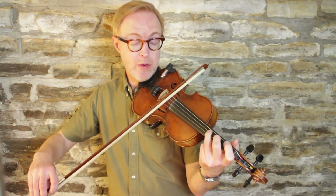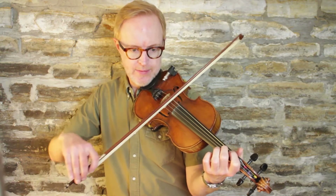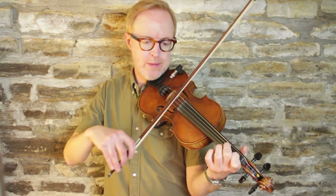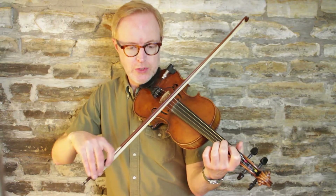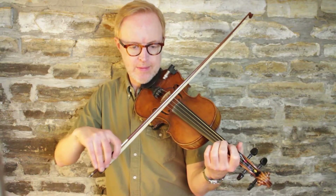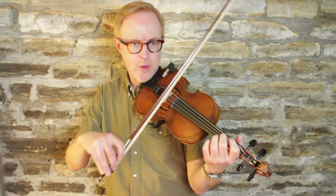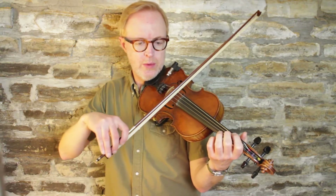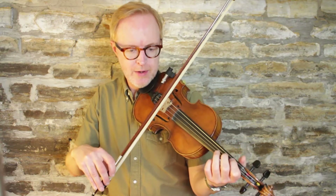We're going to go on over to high three on the D, back to open A, and a low two on the D. So let's practice just that intro together. Into the second measure now, we have a low two, a one, and then back to low two, and an open D.